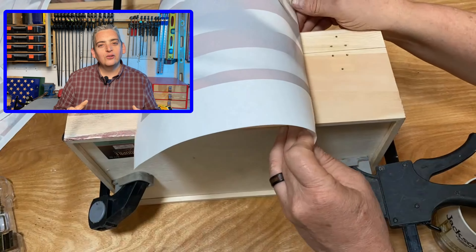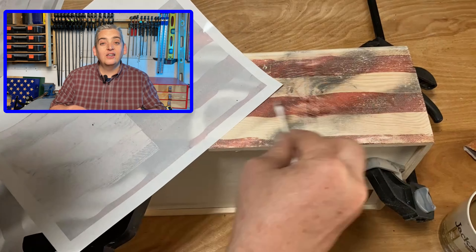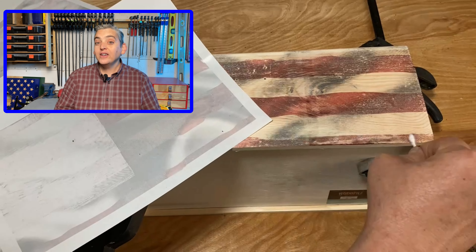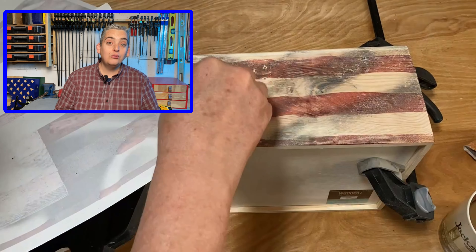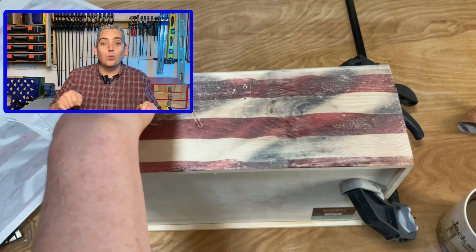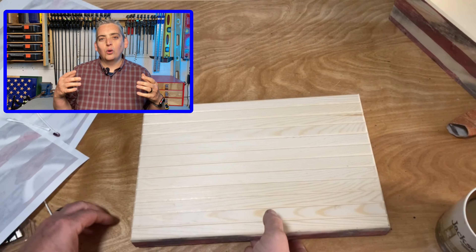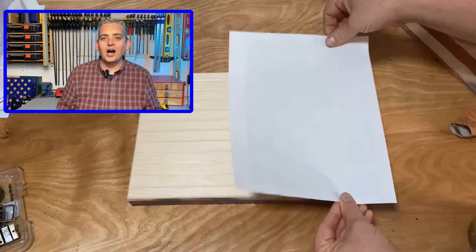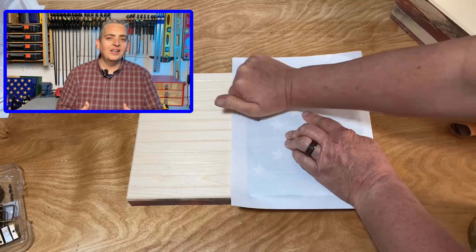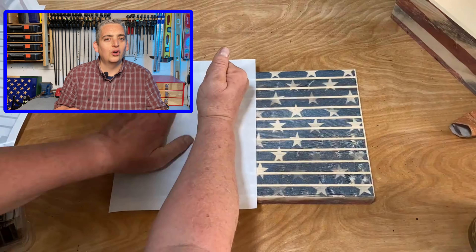Sometimes when you use this transfer technique, there'll be little blank spots on your project surface where the ink didn't completely absorb or touch. A fix I've found for this is taking some Q-tips and swiping the extra ink off of the paper and working it into those blank spots. We've found that this application works best on raw wood — if the wood is already sealed, stained, or painted, the ink just kind of slides around because it can't absorb into the wood any longer.